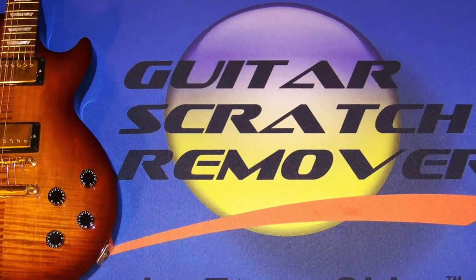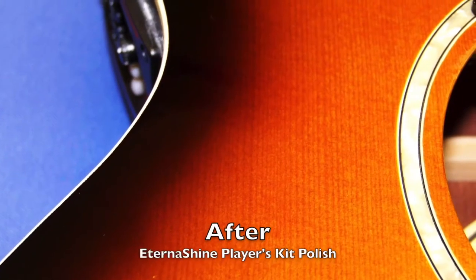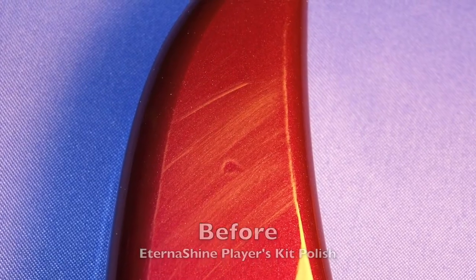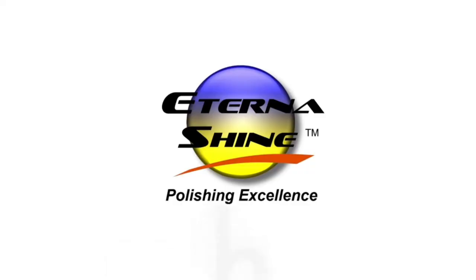Hi, it's Kat with EternaShine. Today we're going to check out some great products for keeping your guitars looking their best. Whether it's a routine polishing or a complete vintage restore, EternaShine products are the only polish you need. Visit our website, EternaShine.com, and get yours today.